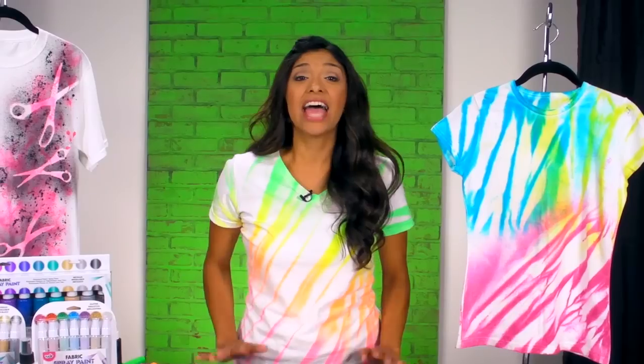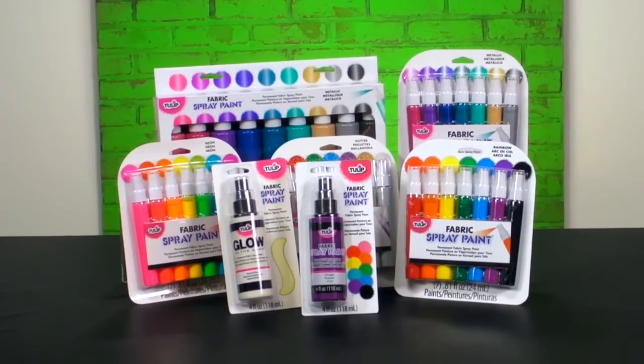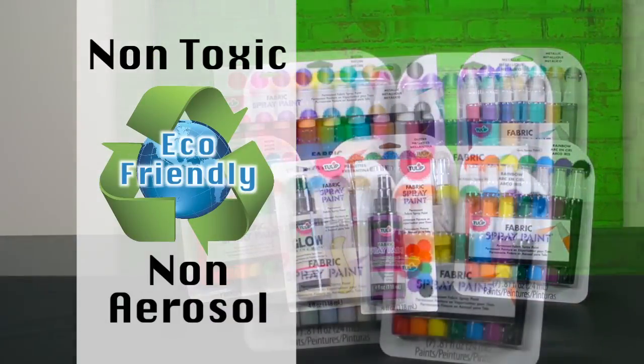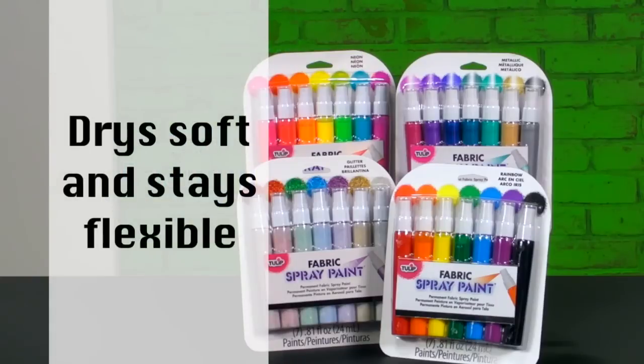Hi fellow designers, I'm Kristen Thompson with I Love To Create and I want to show you a quick and easy way to add sensational color to your favorite fabrics. It's with Tulip Fabric Spray Paint. It's a permanent, non-toxic, non-aerosol fabric paint that dries soft and flexible while bringing your creativity to life with vibrant color that will stay true over time.